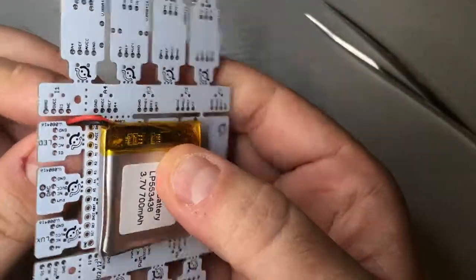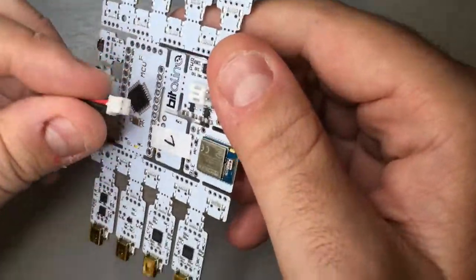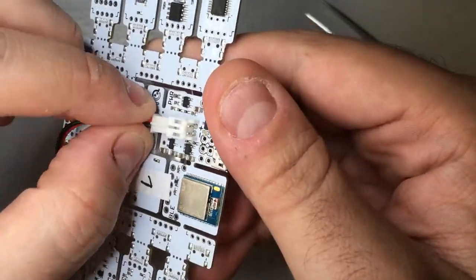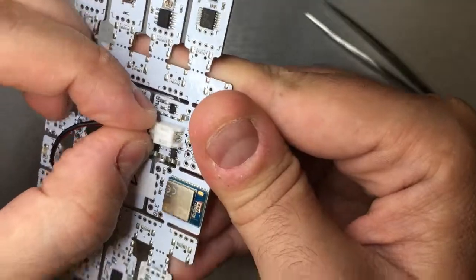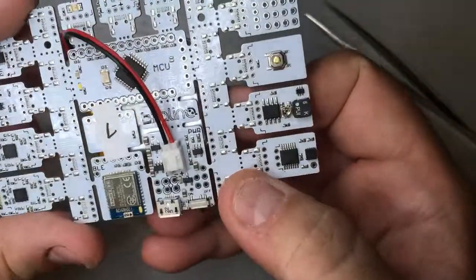You can run the wires through the side so they become a little bit more practical. For the connector, there is only one way to put it: the black wire needs to face the minus signal and the red wire needs to face the plus signal. The connector only has one way to be inserted correctly.